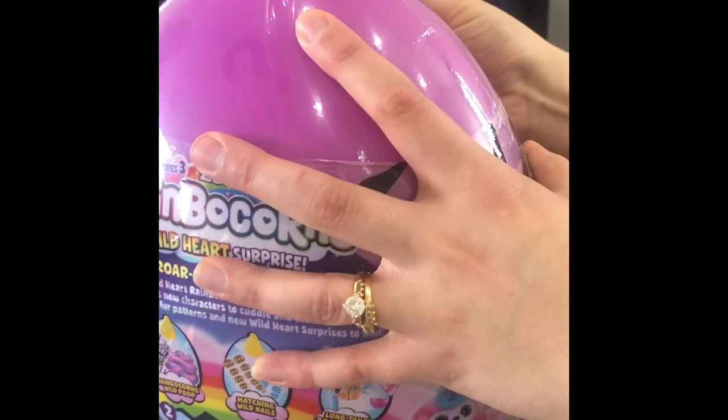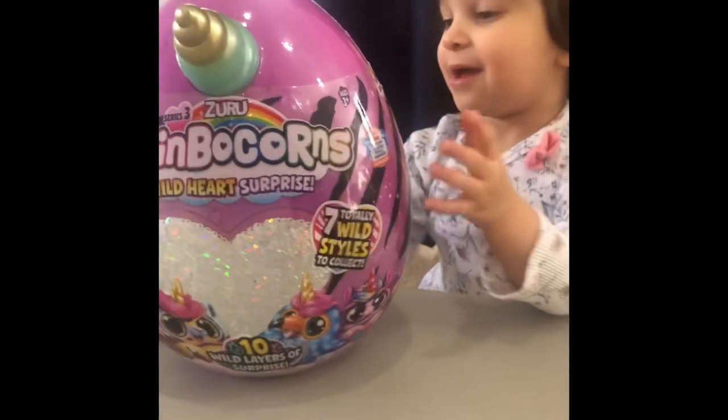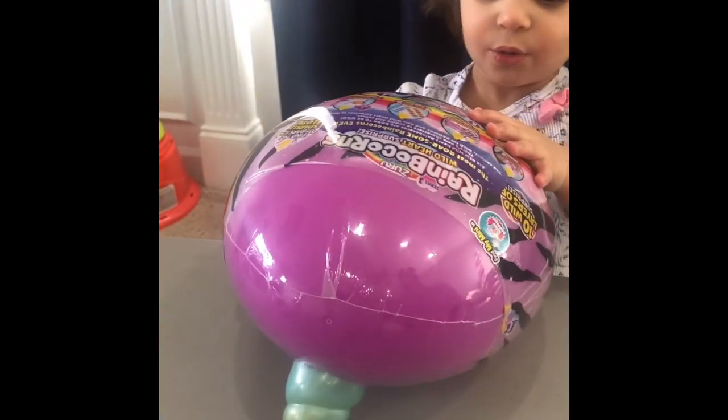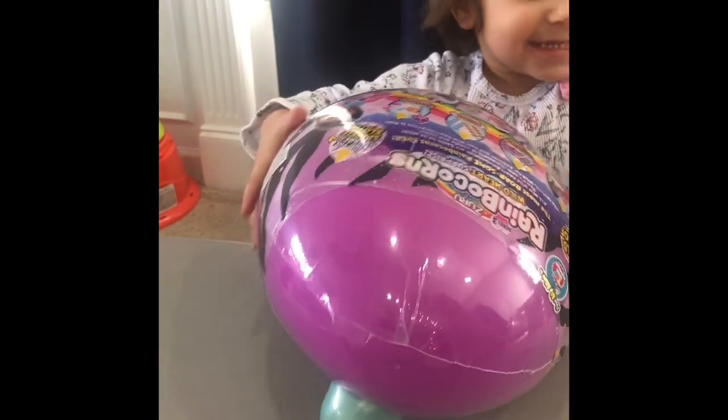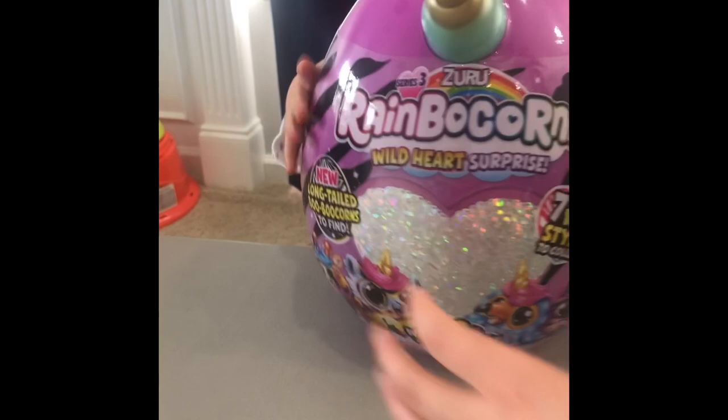Hey, look at this unicorn head. This is a unicorn head. It's blue and it's gold. Look, Mama. Yes. It's beautiful. It is a prize. Good job. You want to open it up? Yes. All right, let's try to open it up.